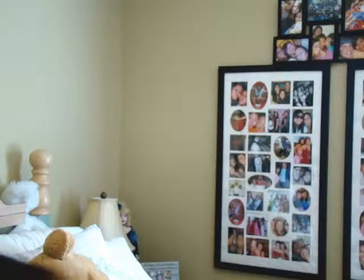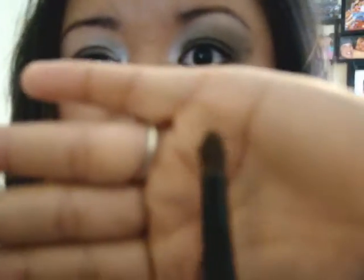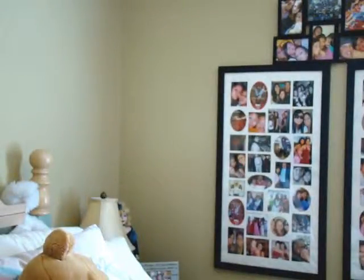Now what you want to do is take a crease brush and take a bronzy color, like Go. Just a bronzy color. You want to take that and put it in your crease and blend it up. This is going to help that darker brown fade out as it goes up. Make sure you blend it in with the green that we put there.